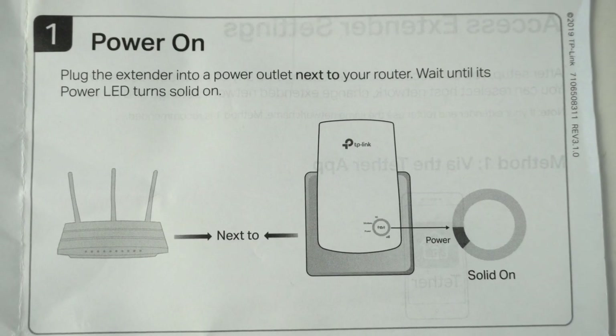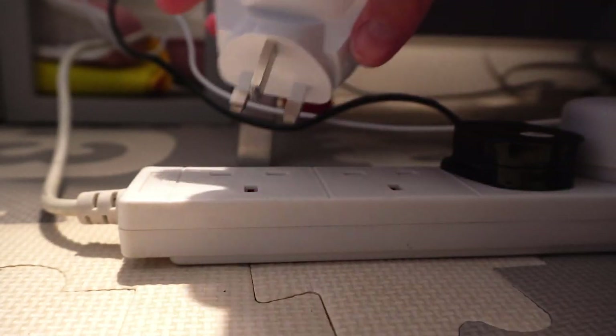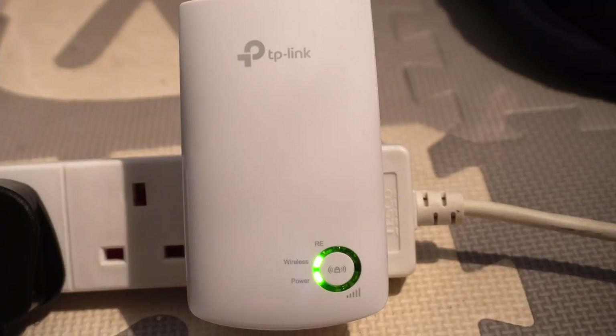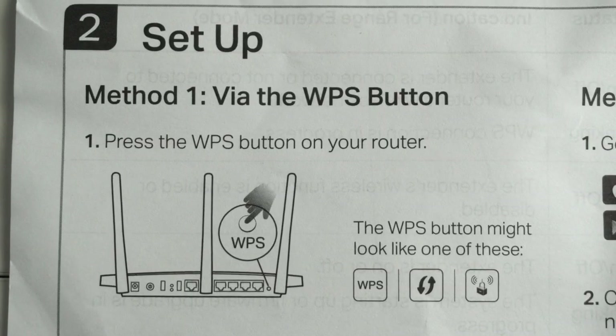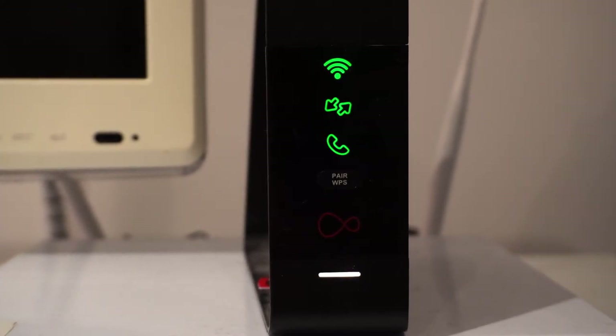First things first, let's plug in the unit and make sure it's powered on. Now press the WPS button on your router. On different routers they'll be located in different areas. Mine's Virgin Media, which is on the front.